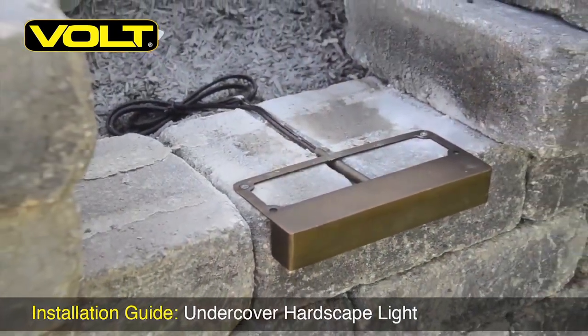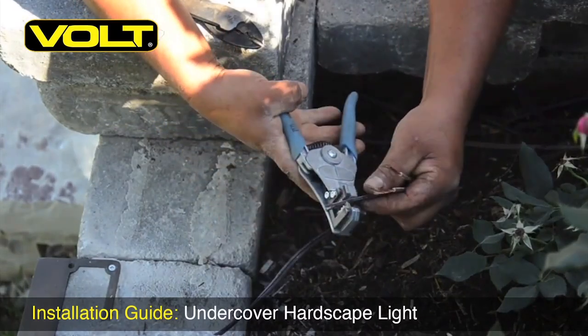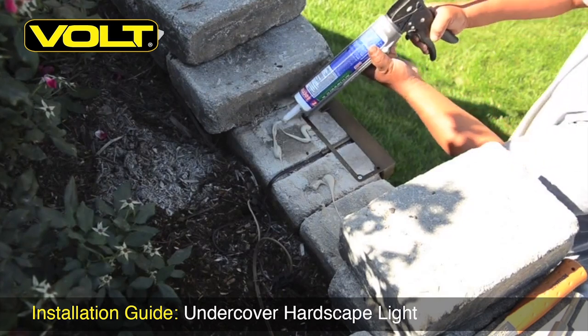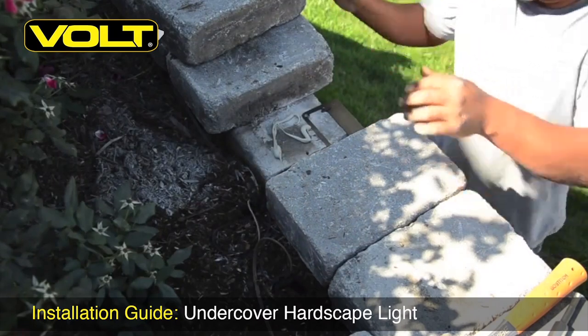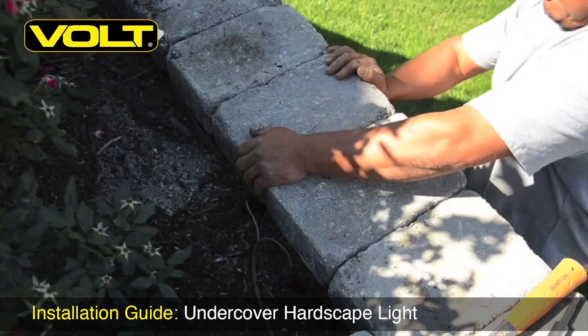Your hardscape fixture is now installed and ready for wiring. Strip your wire leads and make a good solid watertight connection. Squirt a good dab of block adhesive back on the stones and place the capstones back into their original location. This will finish up the installation of the hardscape light. Never hurts to give them a little tap on top too to help set that glue.